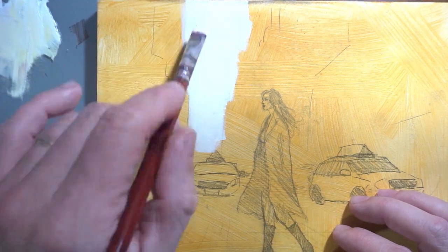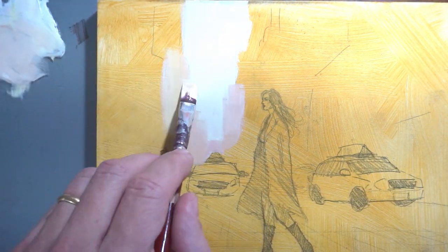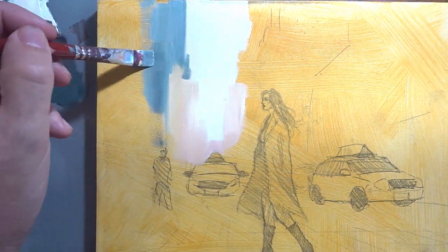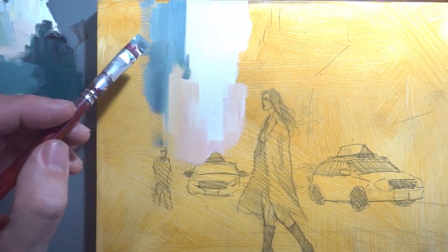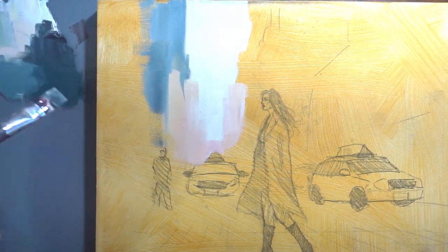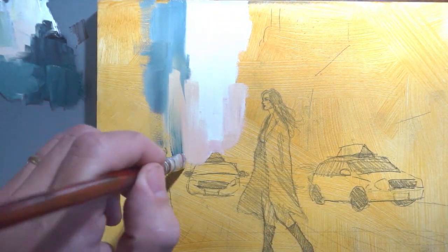Now that we have our pencil sketch in place, it's time to start painting. I painted a wash of acrylic yellow ochre to fixate the drawing, and now we can start painting the buildings in the background. First we're going to mix the colors that we need for the buildings, starting with a base color and then adding different shades to create depth and different dimensions.